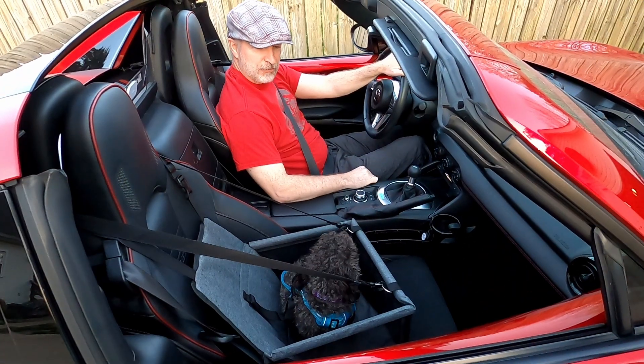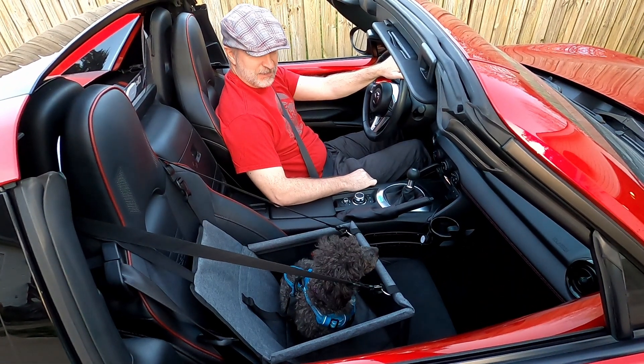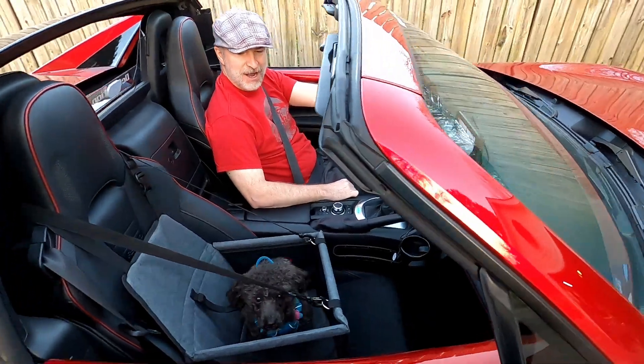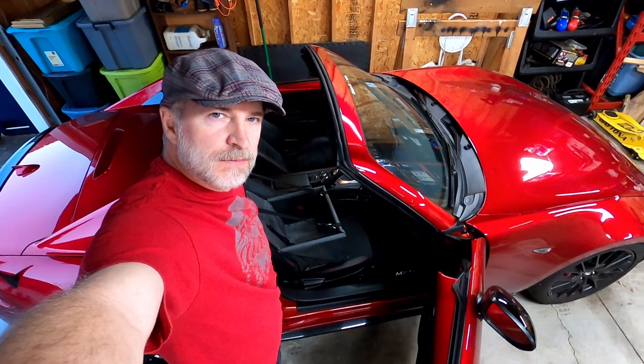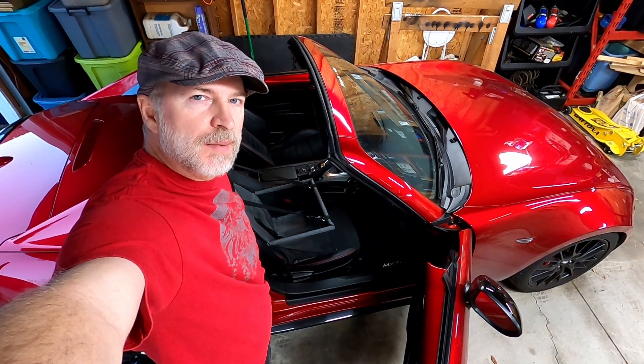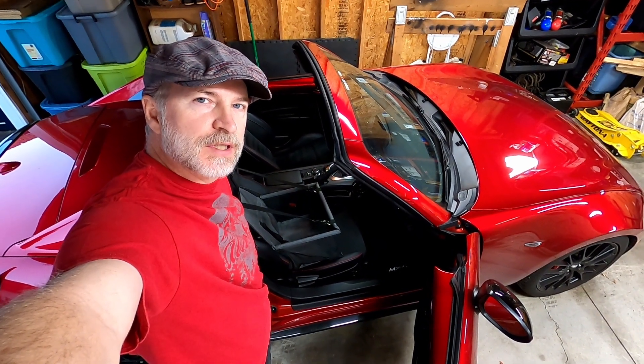Let's see it in the car. You ready to go for a ride? Say bye-bye! Hope that was helpful — if so, please like, subscribe, comment, and good luck with your purchasing decision.